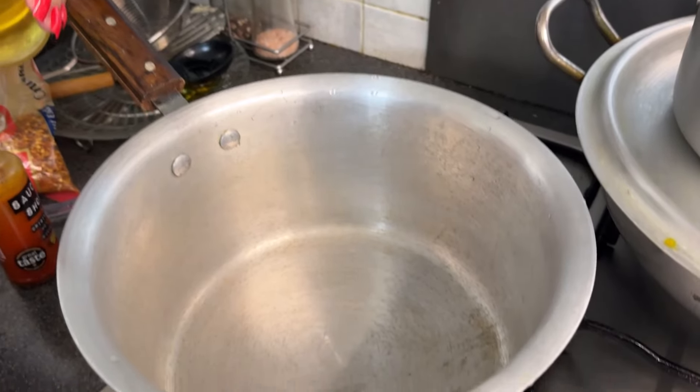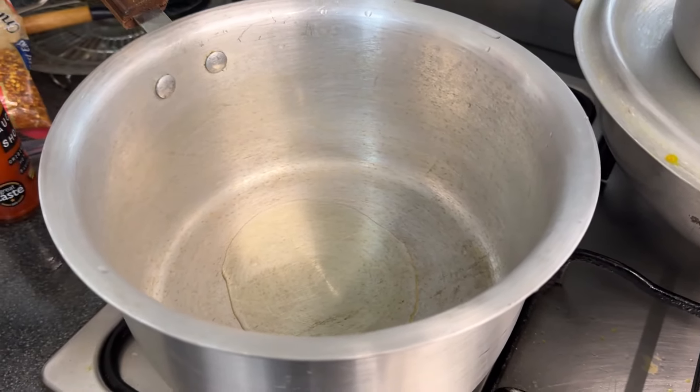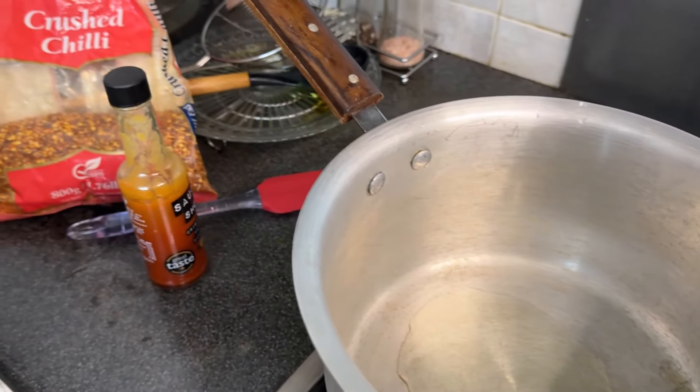Alright, the fries are nicely freshly cooked. Now we're going to make the hot sauce — put it in a pan, heat it up, warm it up, then put the niblets inside and give it a good shake so it spreads evenly. This is going to be unbelievable. First we're going to put a bit of oil in, and then we're going to add in the hot sauce and some crushed red chillies.